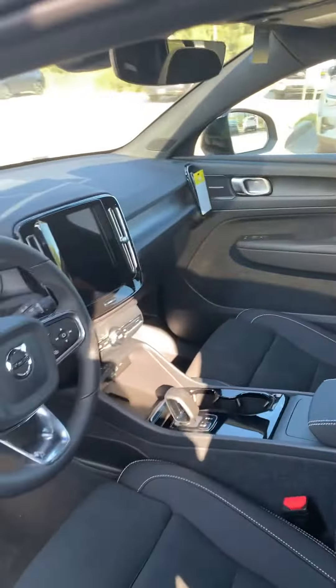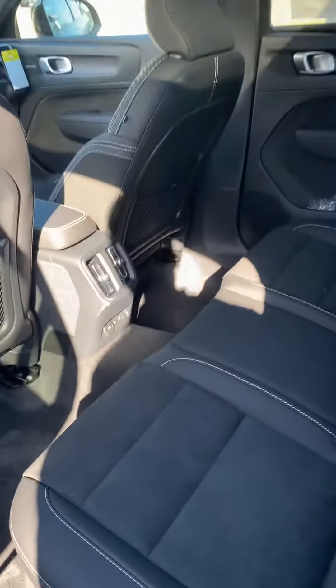Interior — that's the white stitching. Back seat.